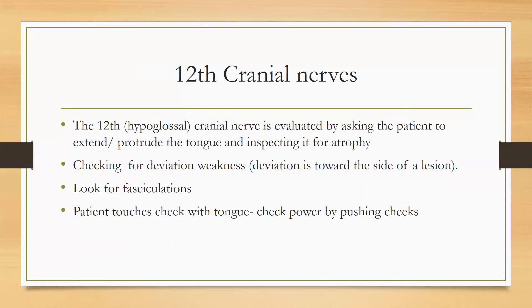For the hypoglossal nerve (CN XII), ask the patient to stick out the tongue. We check for deviation of the tongue and look for fasciculations. Ask the patient to push the tongue against the inside of the cheek to test tongue power. If the tongue deviates, it means the nerve is not working properly.